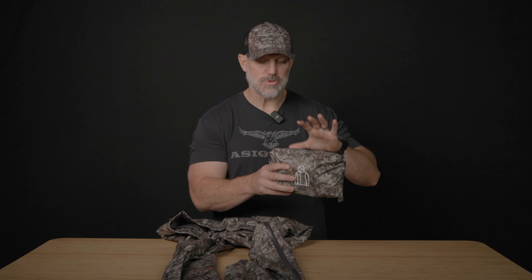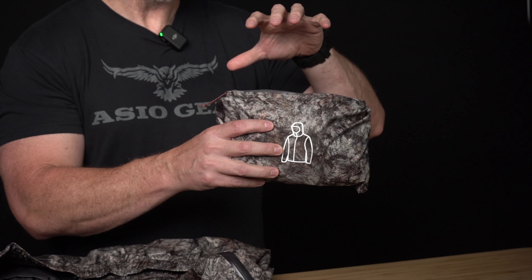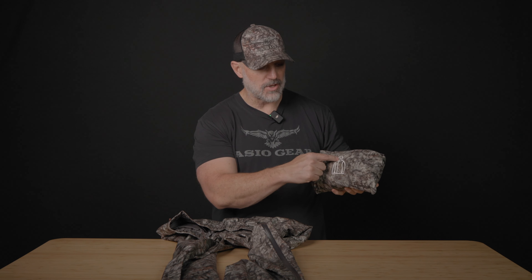Guys ask, where's the pouch? Well, the pouch is with the jacket or the pants. You just unzip a pocket and it reverses and stuffs in there, and then you've got the logo of the jacket or the pant, depending on which one you have.